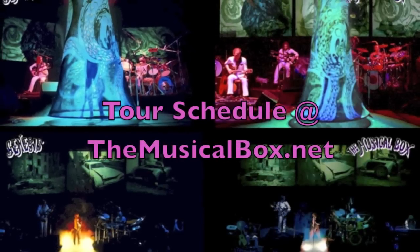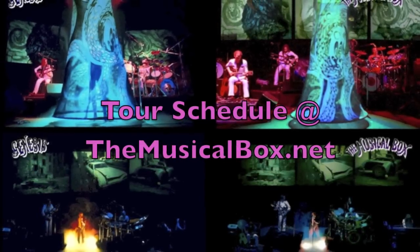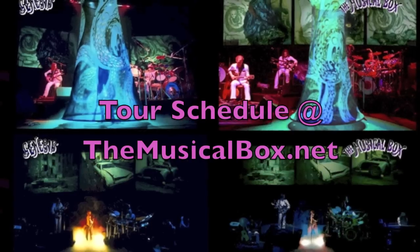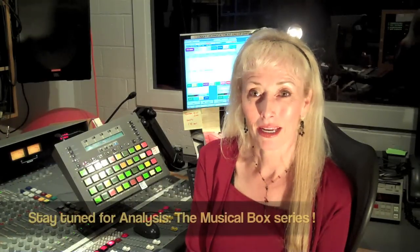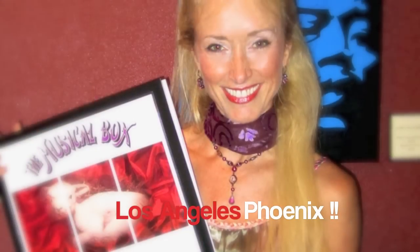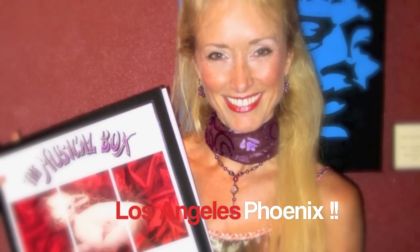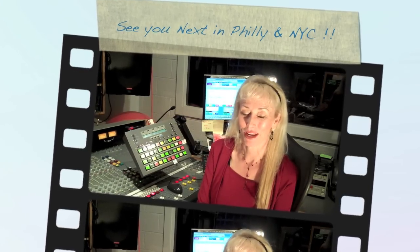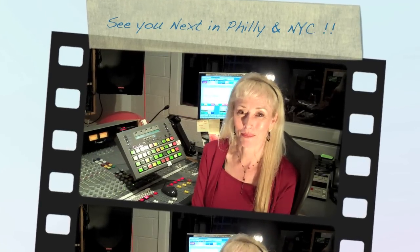I'm told that they're planning another revival of their now-famous Lamb Lies Down on Broadway presentation this fall 2011 in North America, and then bringing it to Europe in 2012. I personally hope to be able to finally see the show and its original slides that Genesis has provided them with my very own eyes, even if I have to fly east to do so. I'd love to see you there. Thanks for watching, and good night.